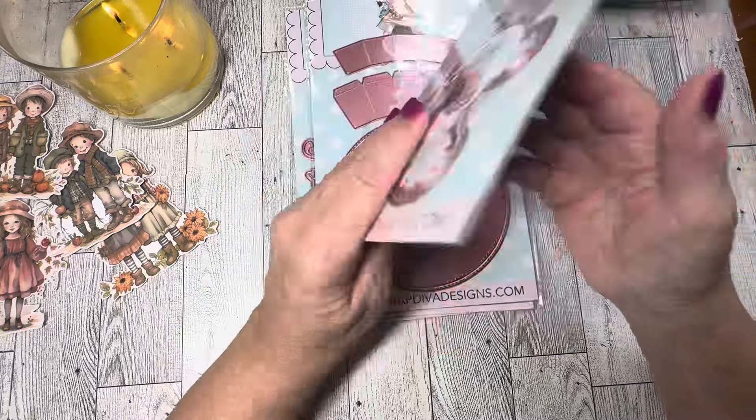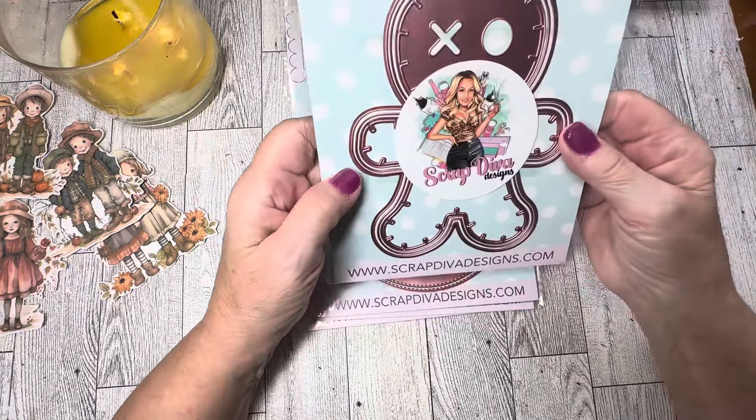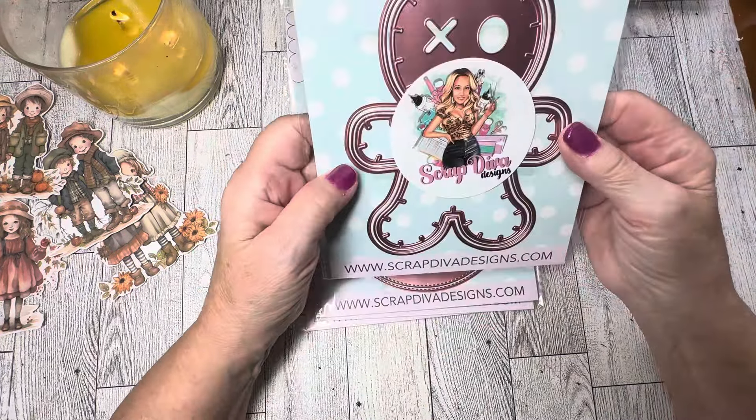Next we have the Voodoo Doll Mini Album — here he is in all his cuteness! You have three layering dies with this one. You can see it has an X and a regular circle for his eyes, and then his die has all these little markings that look like stitching. How cute is that? So this will make a mini album.